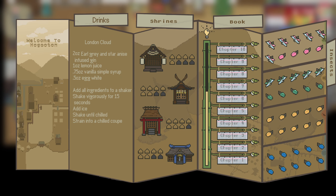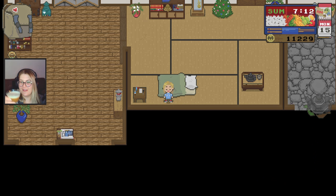A London Cloud has an Earl Grey infused gin that also includes some star anise — put a couple of those in as part of the infusion. Then you mix in some vanilla simple syrup, lemon juice, and egg white for foam. Shake it up and you get a lovely, fluffy, delicious lemon cloud. Cheers. It's very tasty.